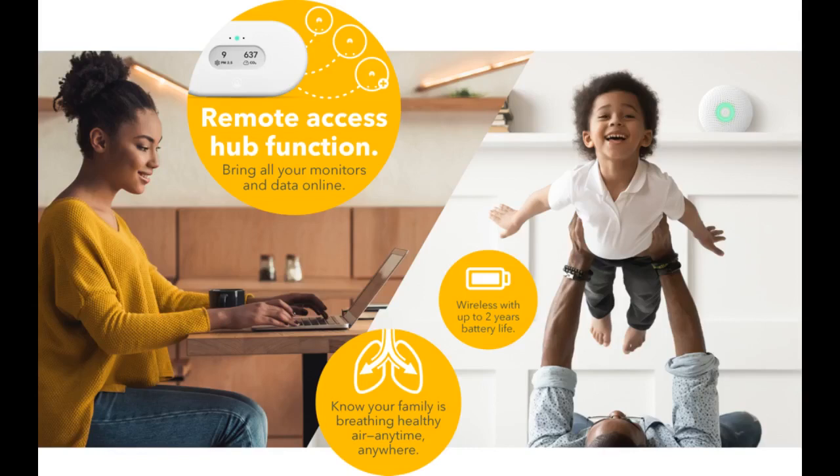Easy setup. You just link each new AirThings device to the hub using the app and the hub handles updating firmware and pulling data hourly. Phenomenal support staff as well, highly responsive and knowledgeable.